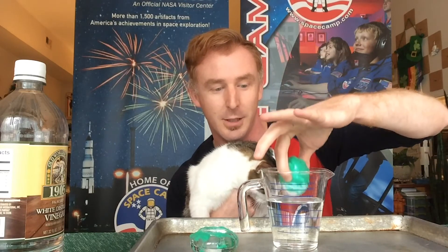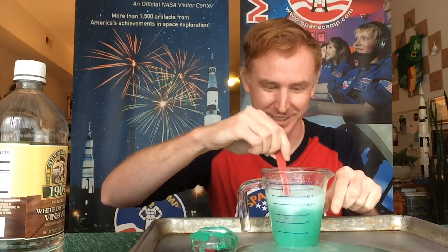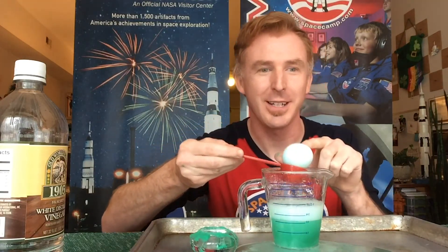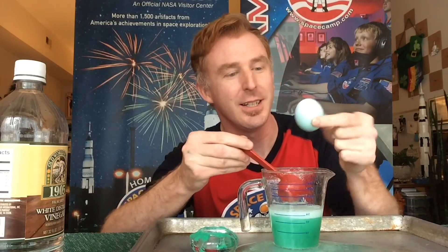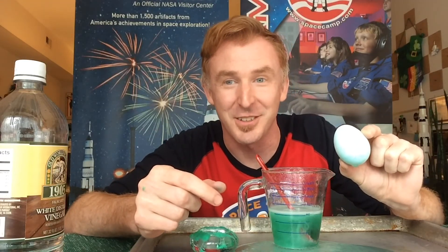Alright, here we go, Fiona. And with that, I think she's done. See the reaction? That one's not as bright as the other one, but I still see the green and blue swirls for this egg. And remember, science never stops.